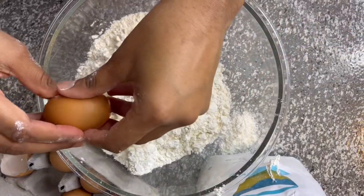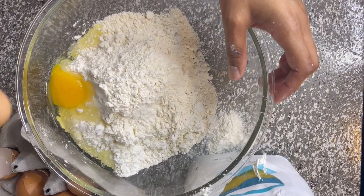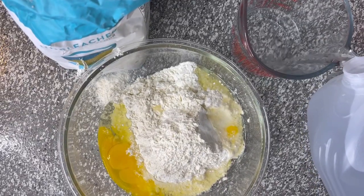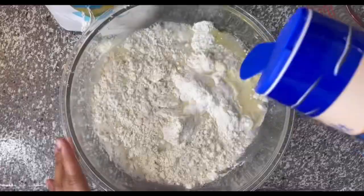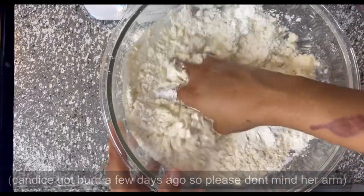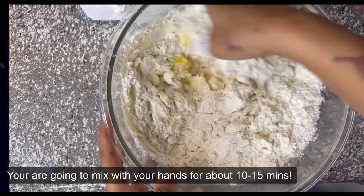Then you're going to crack two eggs into the bowl, add one cup of distilled water, and add a heaping amount of salt. Then you're going to use your hand and mix everything together — people usually use utensils but the best way is using your hand.